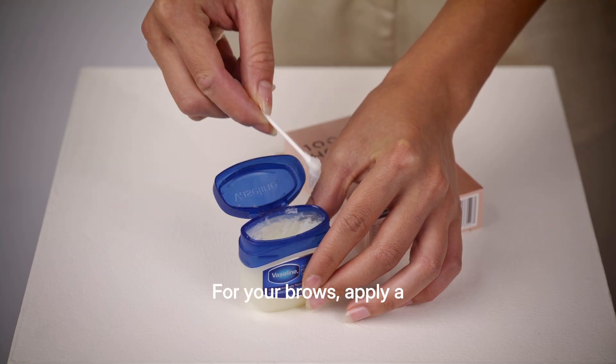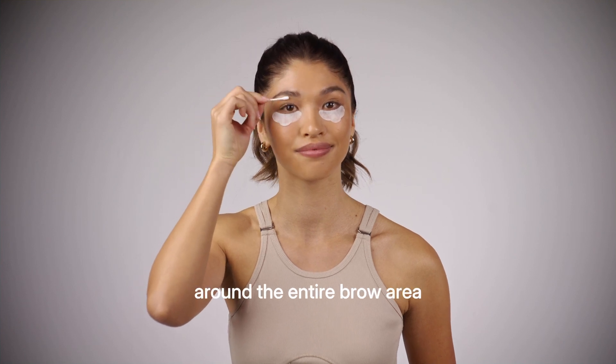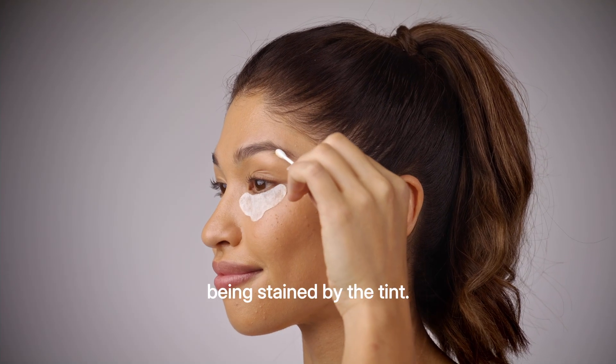For your brows, apply a thin layer of petroleum jelly or barrier cream around the entire brow area to protect your skin from being stained by the tint.